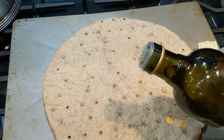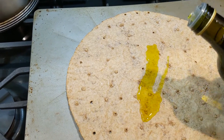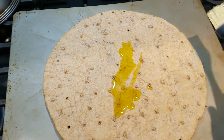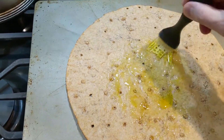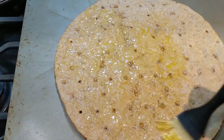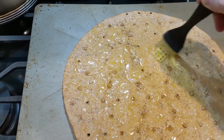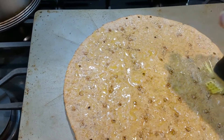So here's my first step. I put a little bit of olive oil on the crust and then I have a brush and I just spread that around so there's a thin coating of olive oil on the entire crust. That gives it a nice flavor enhancement and also crispness when you cook it.